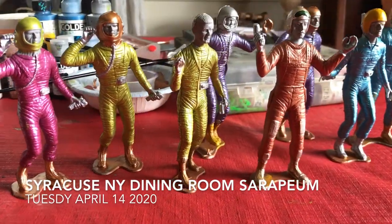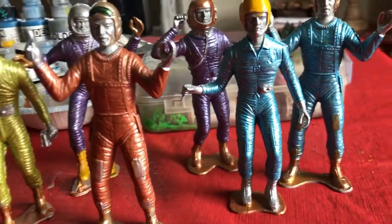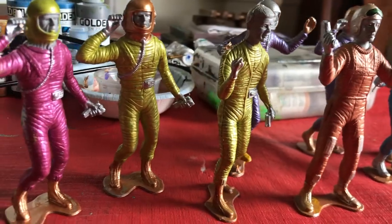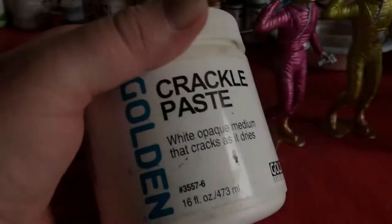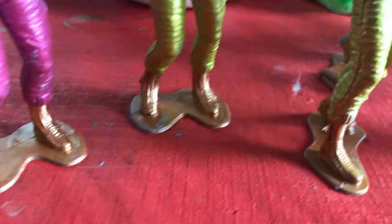Here's the new foil suit crew using the golden light interference crux to mix colors with Pinky. That was a surprise, and right now I'm going to use the crackle paste to develop a little bit of moon terrain on their bases.